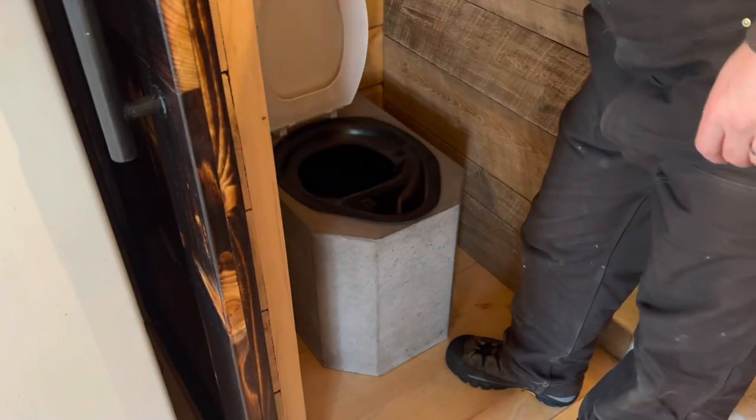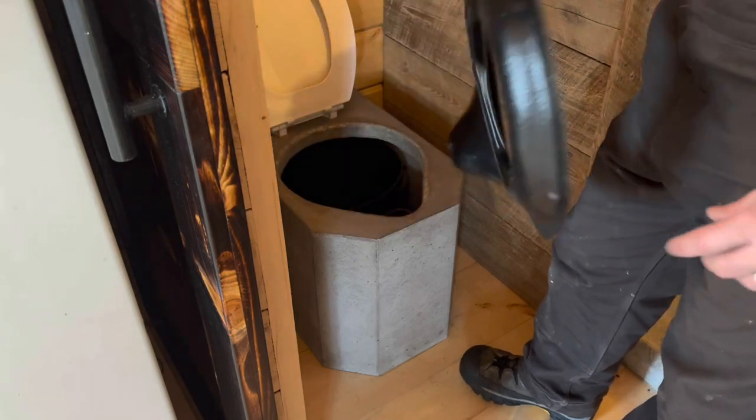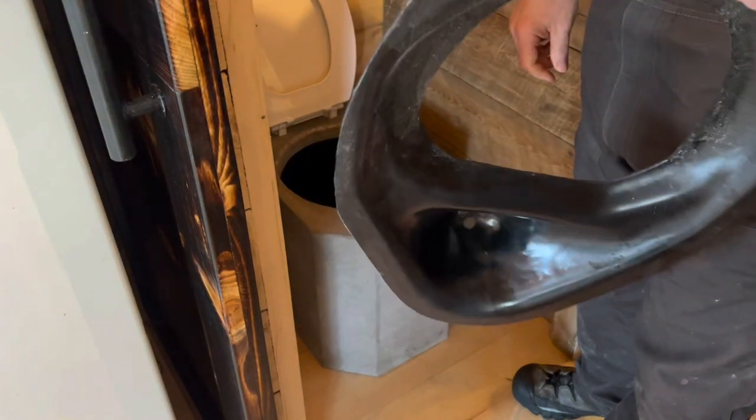Your standard toilet seat goes on top. The next layer down is the urine separator, which we custom made ourselves out of some sheet ABS from Amazon.